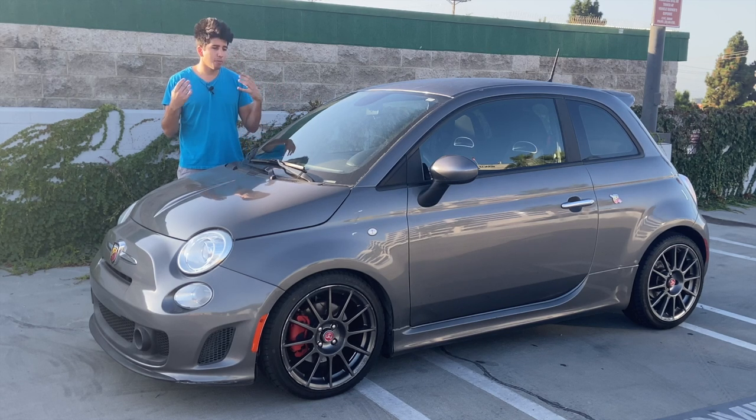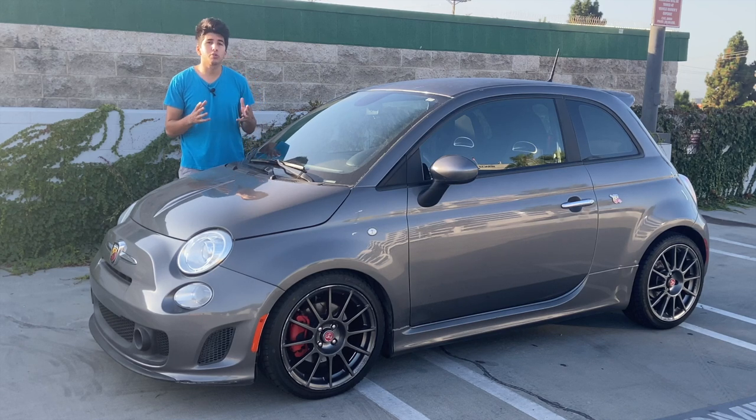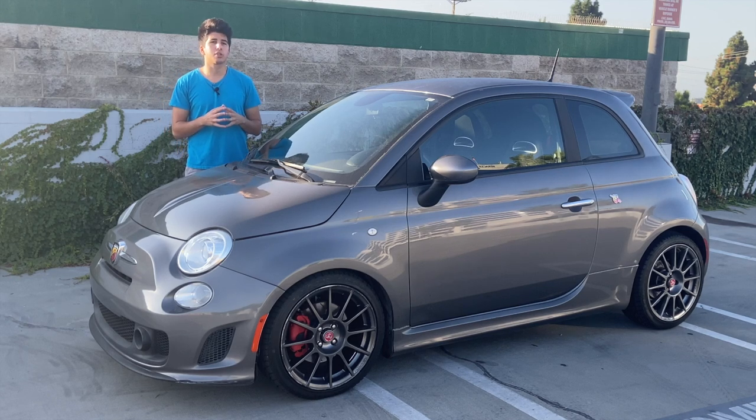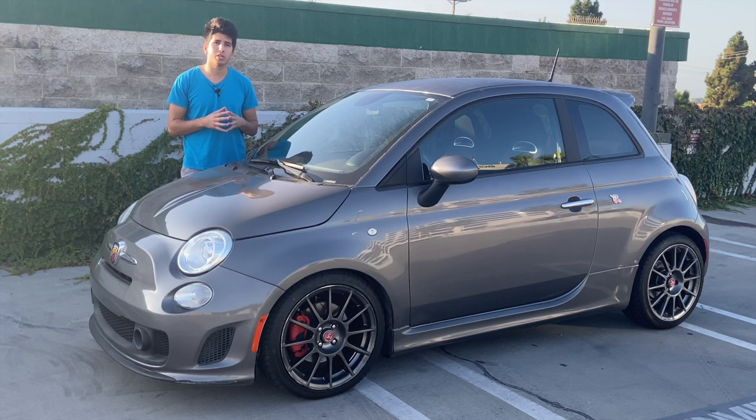I borrowed this car from myself as I bought it a few short weeks ago after watching videos from Hubie's Garage and the man himself Doug DeMuro. Doug did a great job of talking about how fun this car is for less than $9,000, but today I want to walk you through some quirks and features which Doug may have missed.